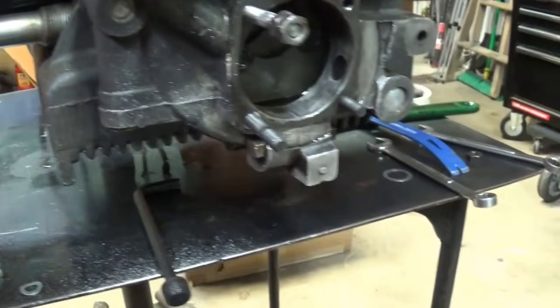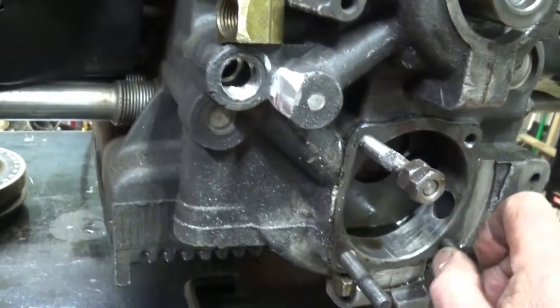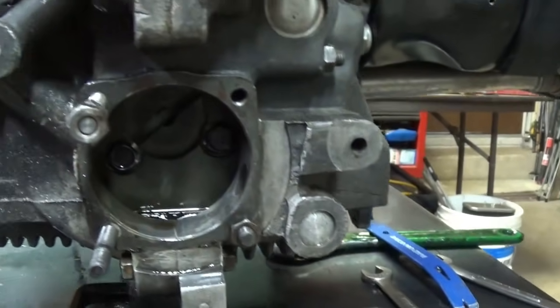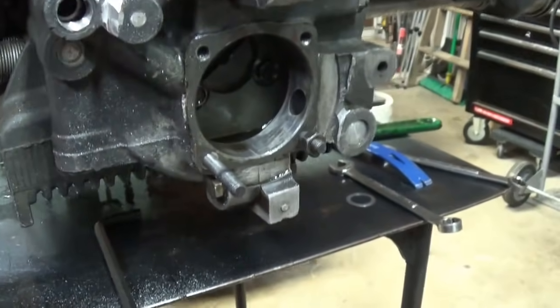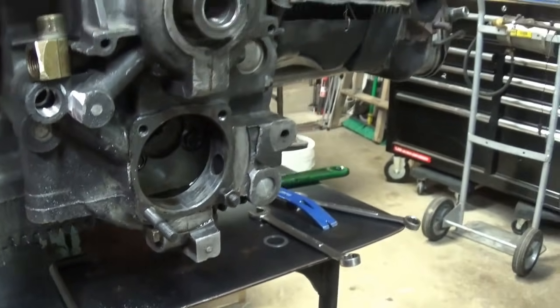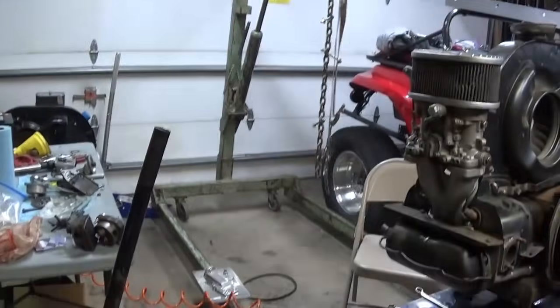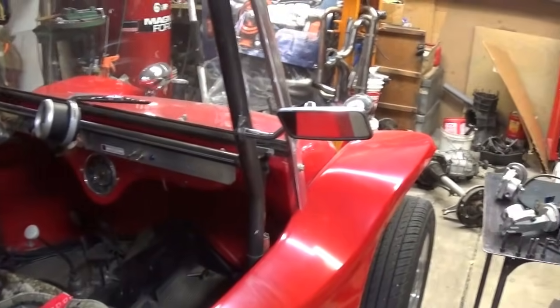Here's the bolt that came out - see all the amount of threads I had sticking into the case. People had been there before me and that's what stripped out. I started playing with this anyway. This doesn't have visible threads - let me put a couple of nuts on the end, bind them together, and you can use it like a stud.